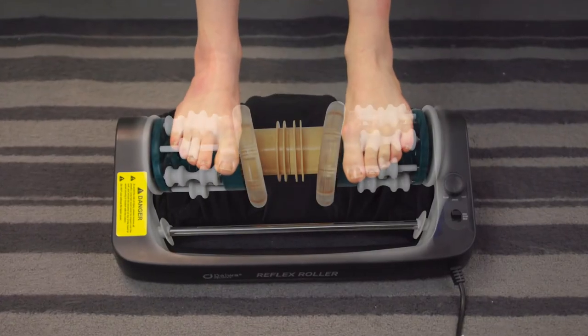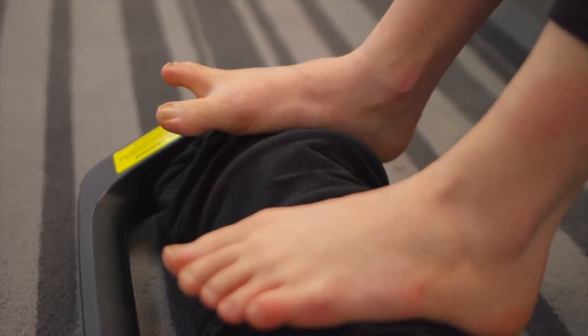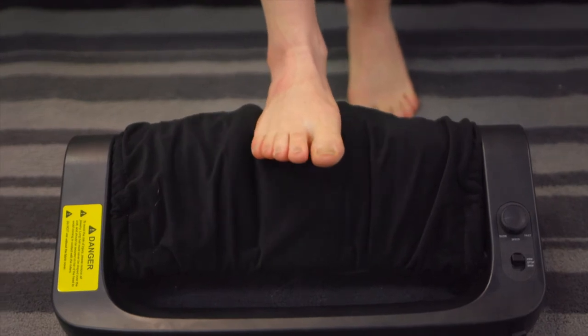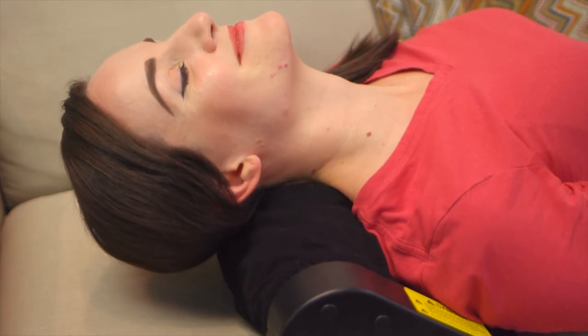The Reflexology Rollers on the left and the right can massage the soles of your feet simultaneously. The innovative massaging effect can be used all over. One powerful roller massager gives you shiatsu massage, kneading massage, and works as a neck massager, foot, calf, and thigh massager.